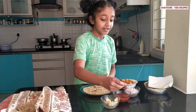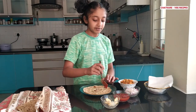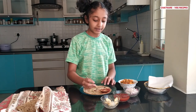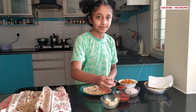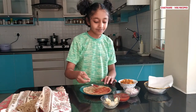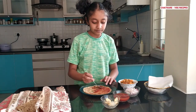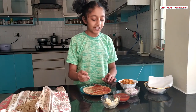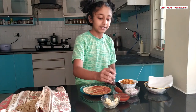Next, take some sauce — it will be so delicious with sauce — and then spread that over the whole chapati. Make sure you put enough sauce so that the vegetables and onion will stick to the chapati.